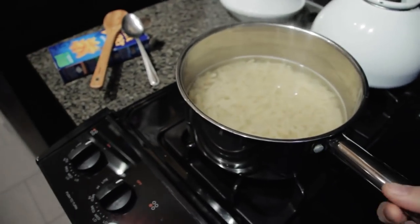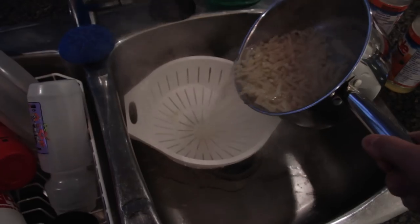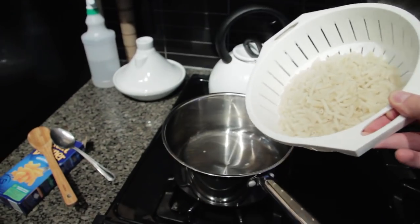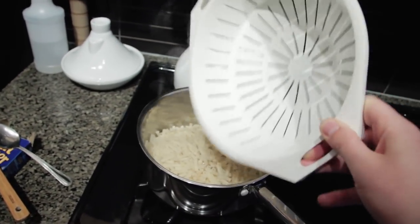I'm going to take it over to the sink and dump it in the colander. Very good. Back to the pot again — dump it in there. Now it's time to add the sauce.